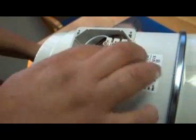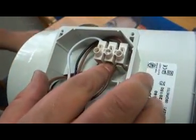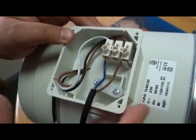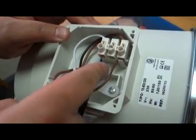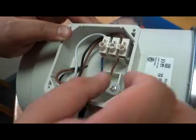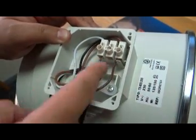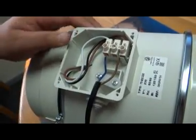You don't fasten anything to the LA terminal. As we said before, when you run the fan you run it on one speed only — so it will either be LA or LB. In this case we are running it on LB, which is the low speed. Nothing is connected to LA, which is your high speed.